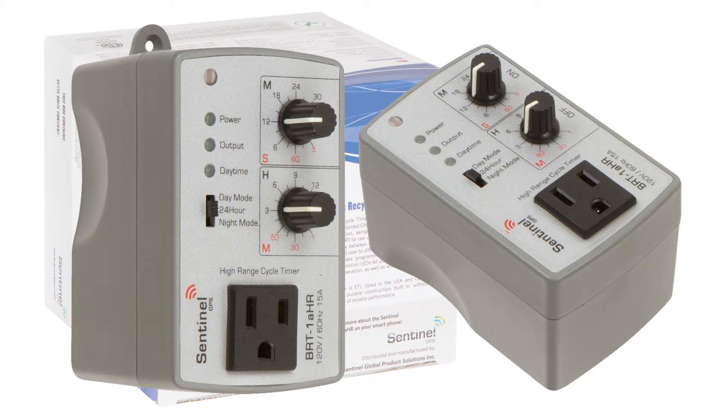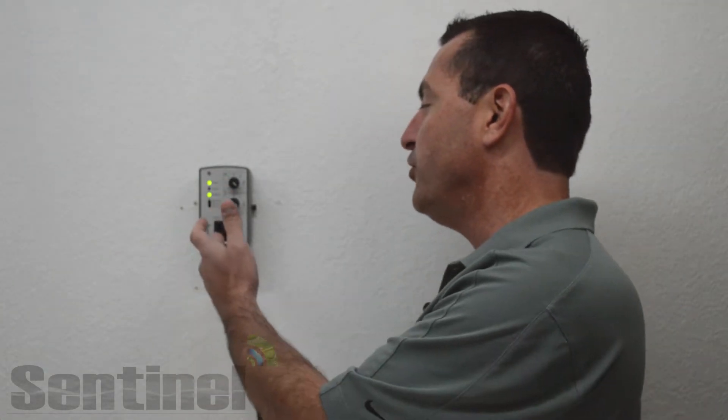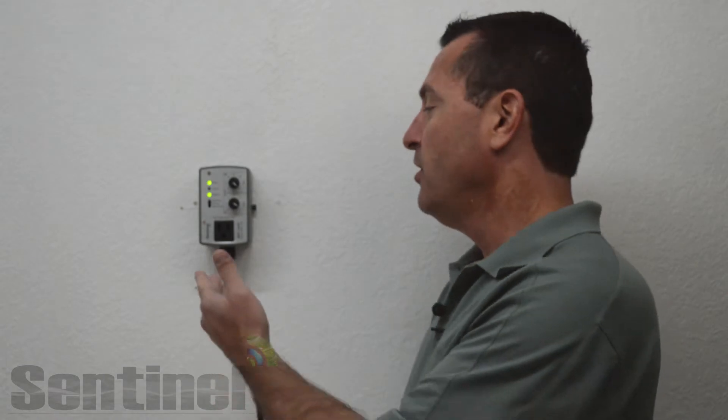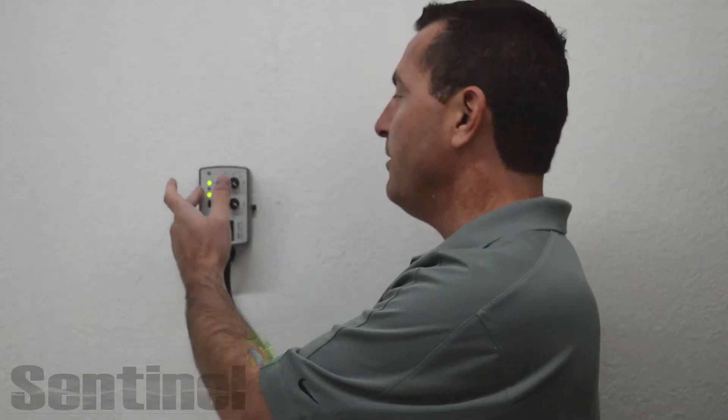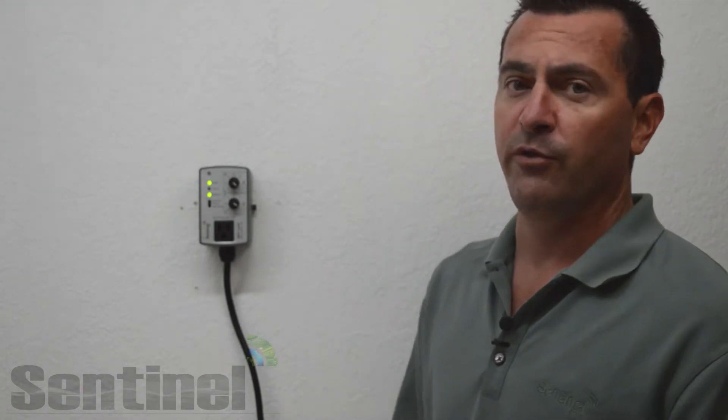Three function LEDs let you know various bits of information about the BRT-1A HR. The power LED lets you know if it has main power from your main power connections. The output light lets you know if the controller is in operation and your front mounted receptacle is energized. The daytime LED lets you know if the photocell is sensing day or night — convenient when first mounting the controller to make sure you don't have it in a shadowed area or somewhere blocked that's going to interfere with its performance.